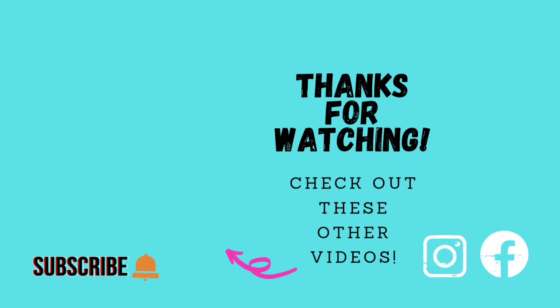Watch for the entire cake next week — that will be the tutorial on Tuesday. Thanks for watching, guys. We'll catch you next time. Bye.